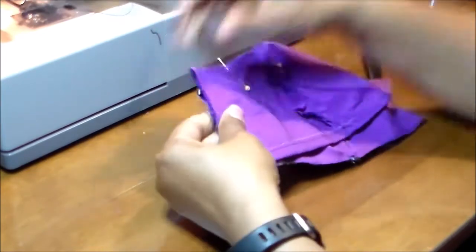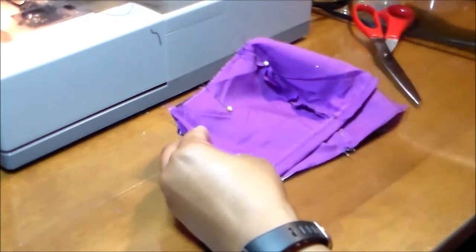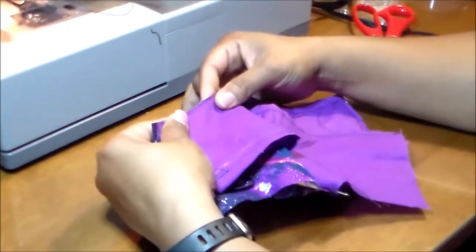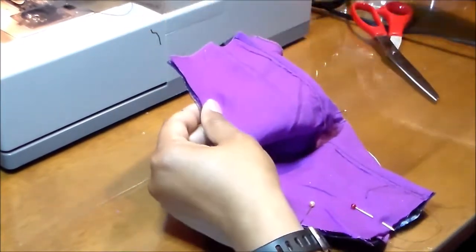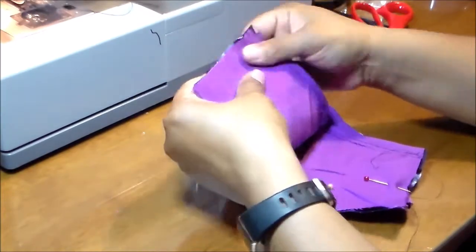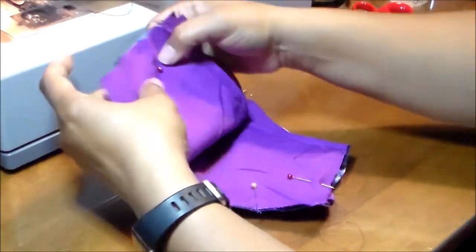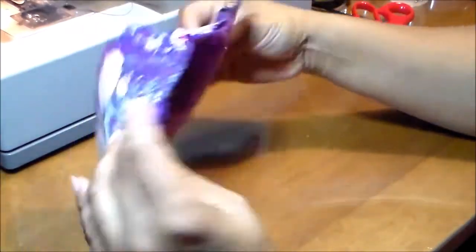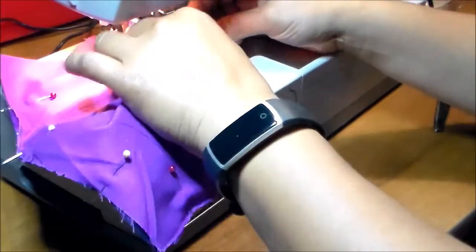The pocket will be easier if you put it like this — you'll see at the end. After everything is pinned up you can sew all the way around, because this will be like a pillow cover pocket. Now we're ready to sew all the way around.